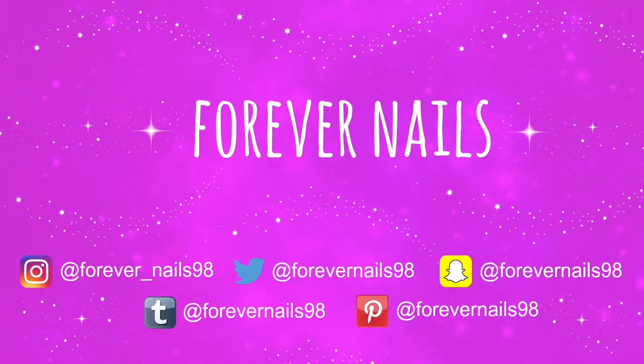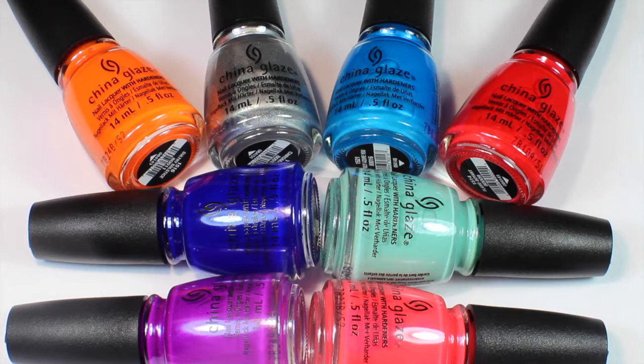Hey guys, it's Erica and today I'm going to be showing you a swatch and review video of the China Glaze Summer Collection. I'm going to be showing you 8 polishes out of the 12, just because I only picked up the ones that stood out most to me, so you'll be seeing 8 in this video.